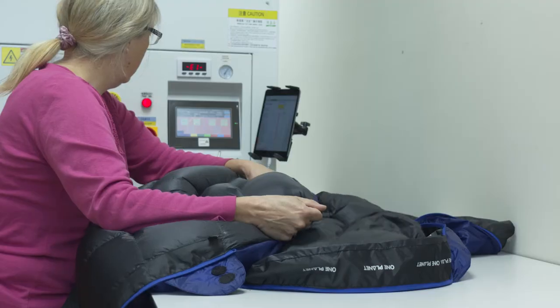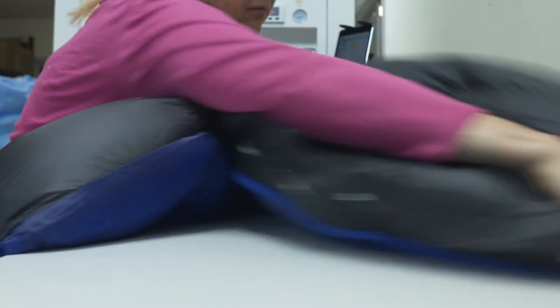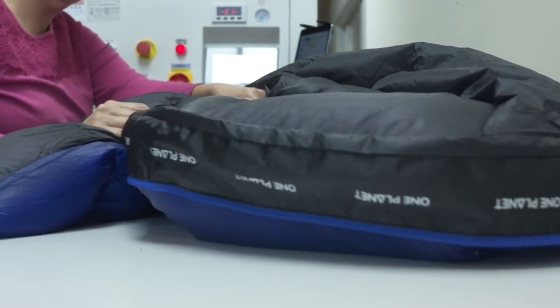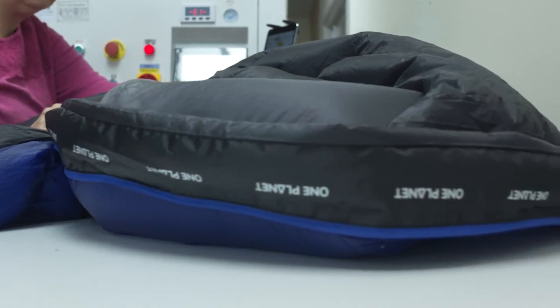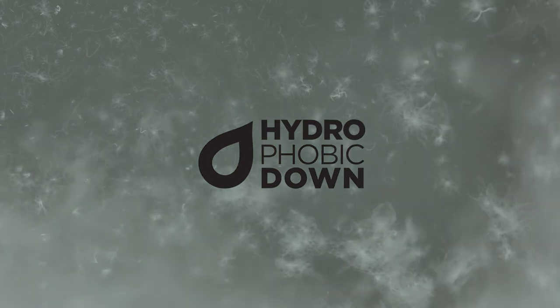All One Planet sleeping bags are filled and finished to water in Melbourne. Choose between 700 to 750 loft or lighter and more compressible 800 to 850 loft. We use hydrophobic down which repels condensation and allows your sleeping bag to better manage moisture and stay warm for longer.